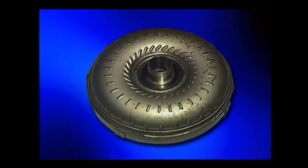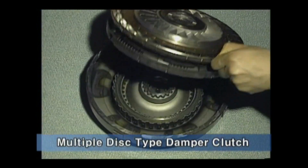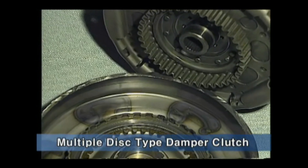In the torque converter, a damper clutch is installed. To cope with higher torque from the engine, a multiple disc type damper clutch is applied.